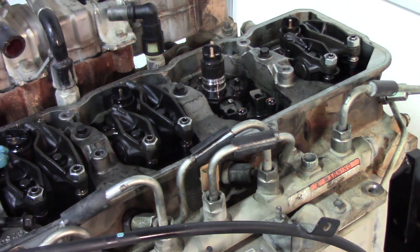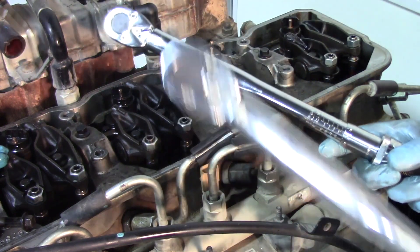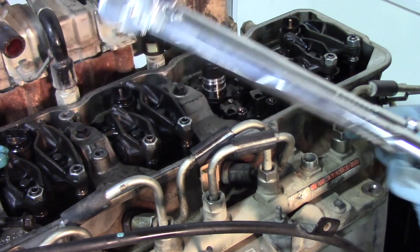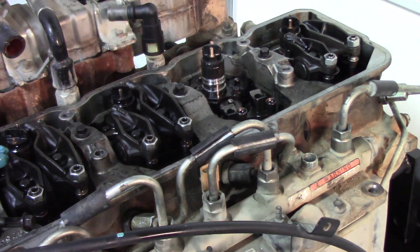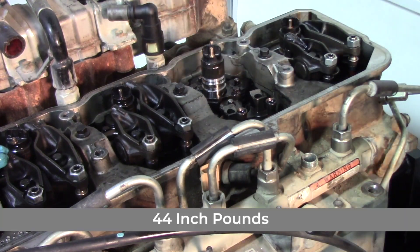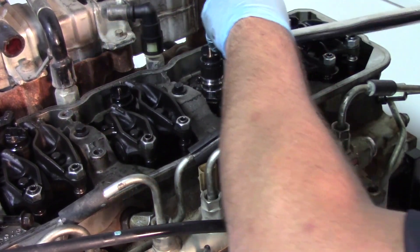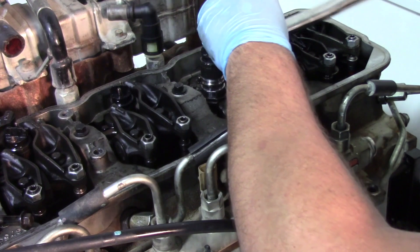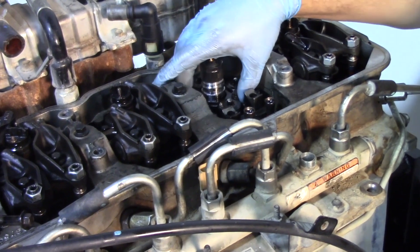To complete this installation we'll need both a foot-pound torque wrench and an inch-pound torque wrench, as there are multiple torque settings to follow. The first torque specification is on the injector hold down bolts — these have two settings that must be met. We'll start by torquing down the hold down bolts to 44 foot-pounds.